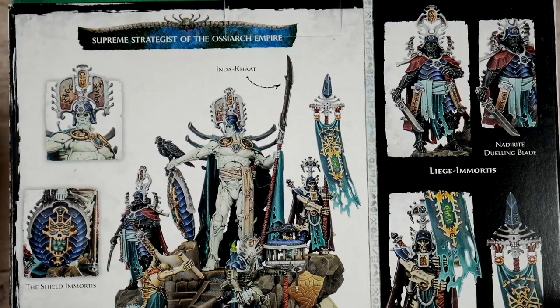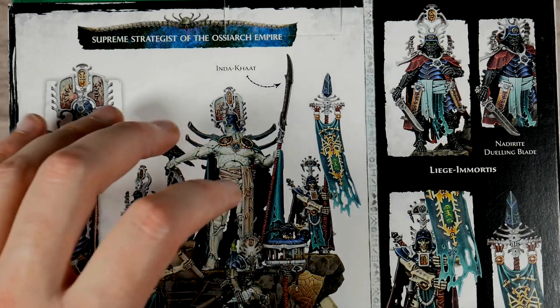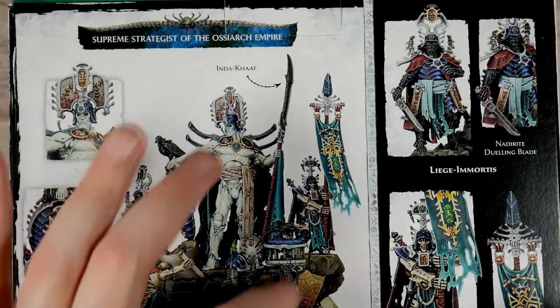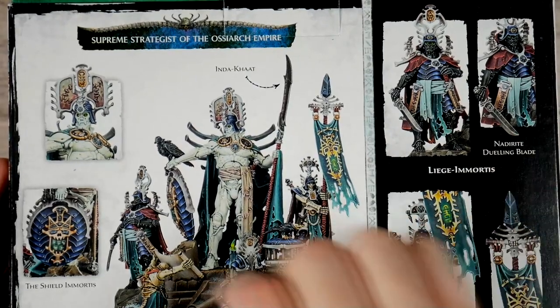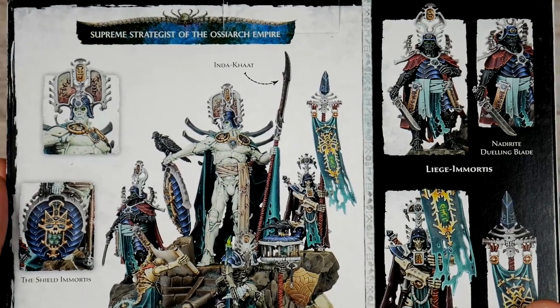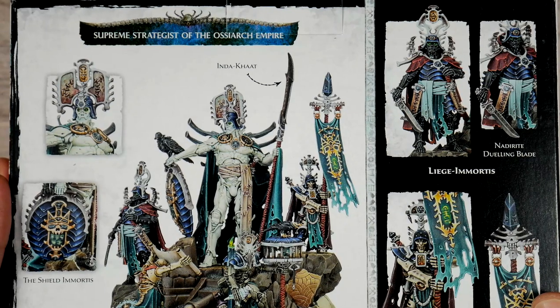The way this ends up playing — and I will show you the instructions, even though I don't play, but it might come in handy for someone — is as you attack him, you kill off these guys, and then once they're all dead, he becomes even more powerful. I'm going to magnetize these to the base if I have the magnets, and we might do some lighting effects. I don't know that this will ever hit a tabletop, but it should look good on a shelf.